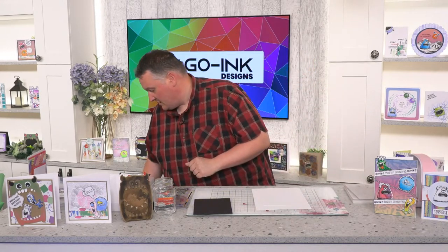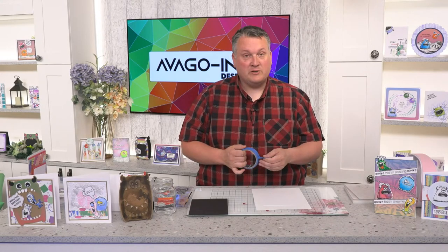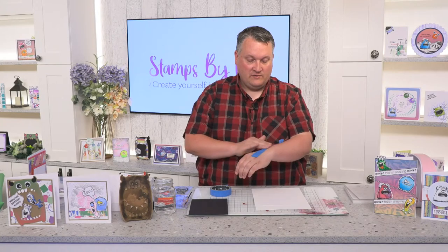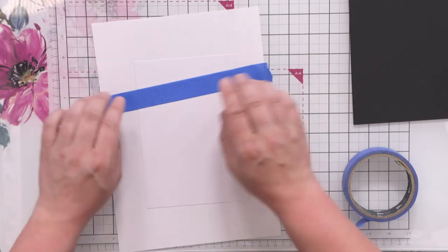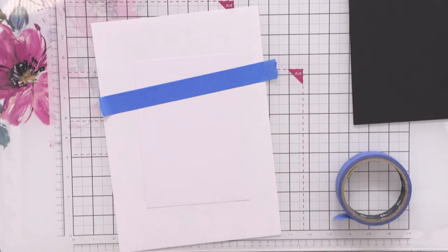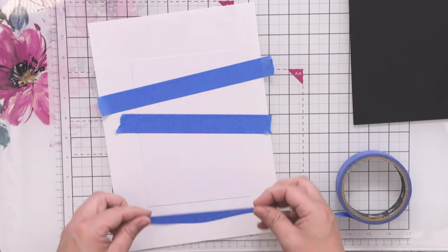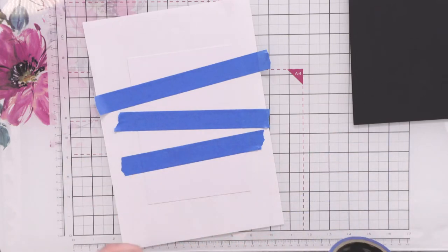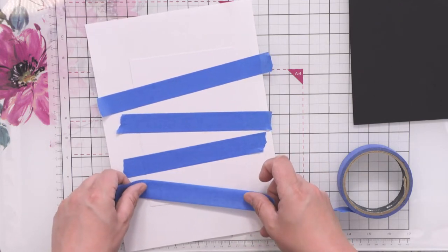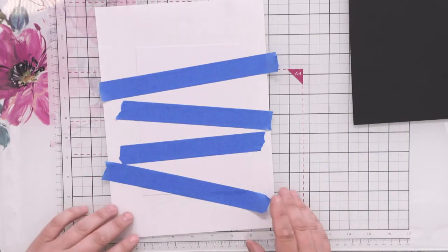I'm going to get some masking tape. I normally have low tack but I couldn't find it today, so I want to put it onto my arm first just to take some of the residue off so it's not as sticky — I don't need to tear the card when we take it back off. Just pop a piece going across there, and you don't have to be precise; keep this a little bit haphazard because it adds to it. I've just got some like stripes cut through, and the reason for doing that is to mask off those areas that we can put sentiments onto them later.